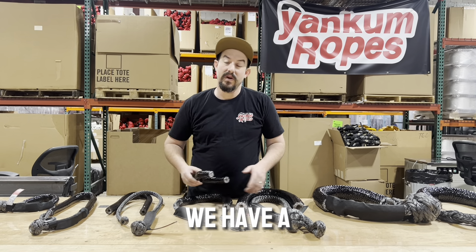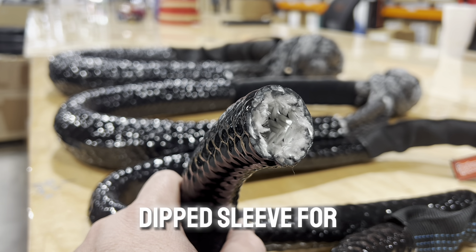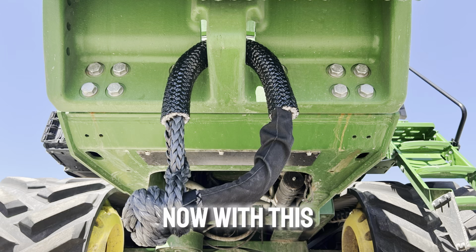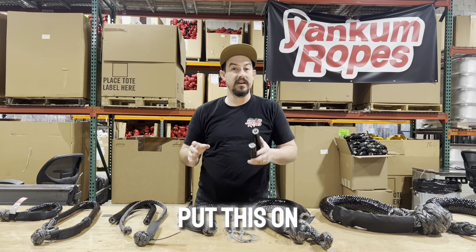We've got a big announcement — we have a new soft shackle dipped sleeve for all kinds of applications, especially heavy industrial ones. This is a removable sleeve; you can also put this on existing soft shackles.